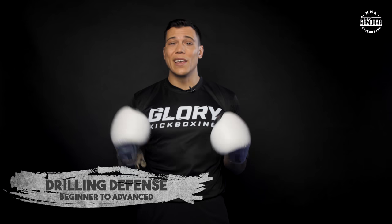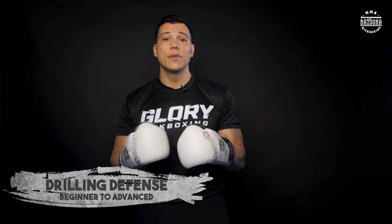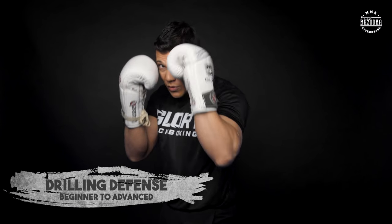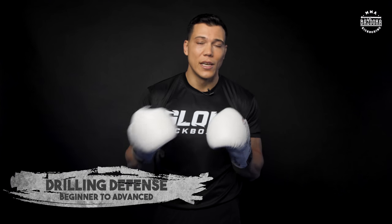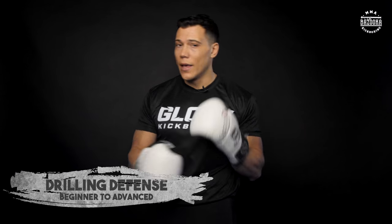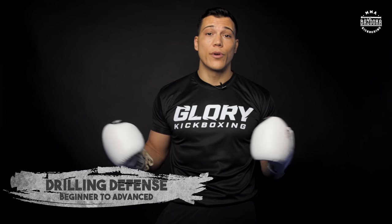It's important to remember, even with the four ways I just taught you about blocking your head, you have to be creative in the way you defend. Sometimes you might use a parry mixed with a shield, mixed with head movement. You don't have to use one defense all the time. They can mix and match depending on how you're defending that combination, how you want to counter back, your opponent, and the style of fight you're bringing.